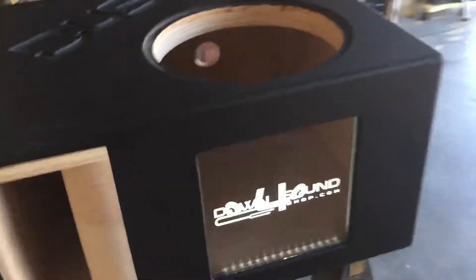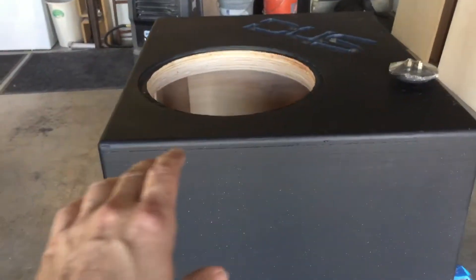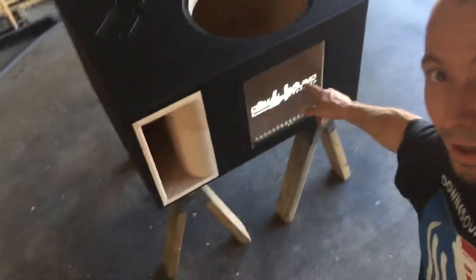It's so hard to get the subs out, and you'll damage something trying to get it out — that's the reason I don't flush mount them all the way down. But you can always request it. All right, until next time — Down for Sound.